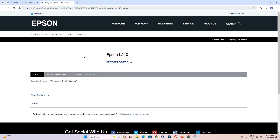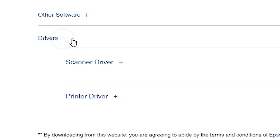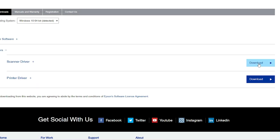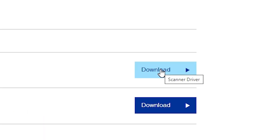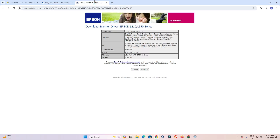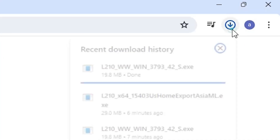The page will refresh. Scroll down and at the bottom we find the driver section. Click on the plus button to expand drivers. Here we find two drivers: scanner driver and printer driver. First we download the scanner driver. Go to the scanner driver, click on Download, or right-click and open the link in a new tab.